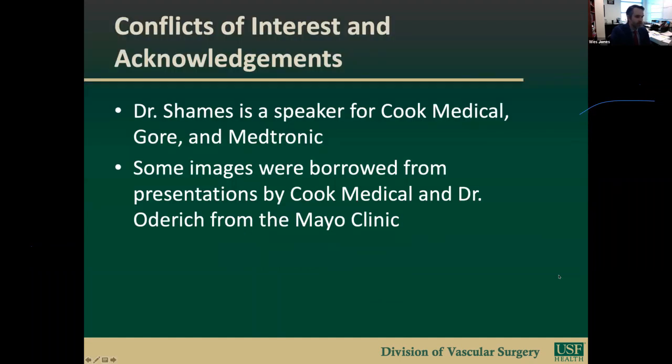We have the following disclosures. Dr. Shames is a speaker for Cook Medical, Gore, and Medtronic. Additionally, some images were borrowed from presentations by Cook and Dr. Odorich.